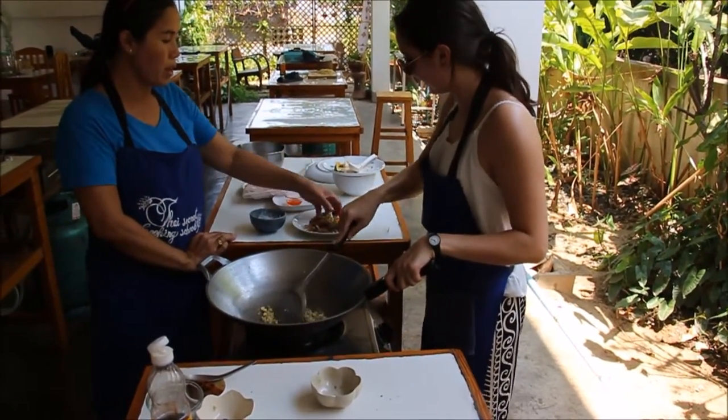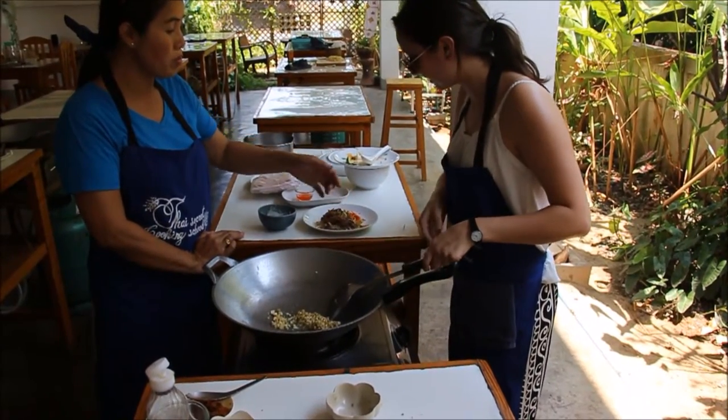Now you add all the veggies your way: carrots, chai, ear mushroom, bean sprouts. Put them in.